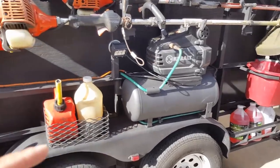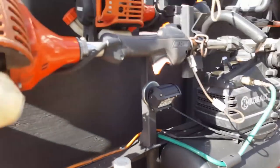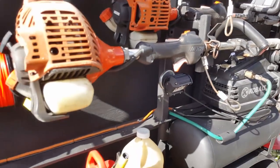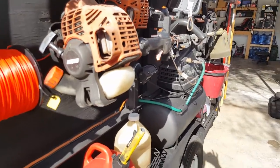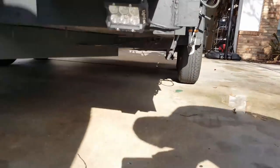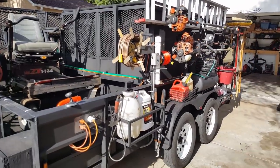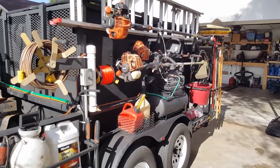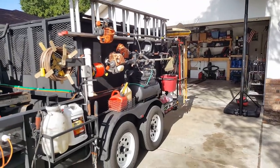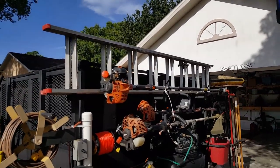There are two switches on this box. This switch runs that light bar over there — it's magnetic and has about a 10 or 12 foot cord so I can put it in a different location if I need light. They also have light bars on all four corners of the lower part of the trailer — those come on when I put the truck in reverse so I can see all around the ground when I'm backing into the garage. There's also a bypass switch that turns on all the lights at nighttime.